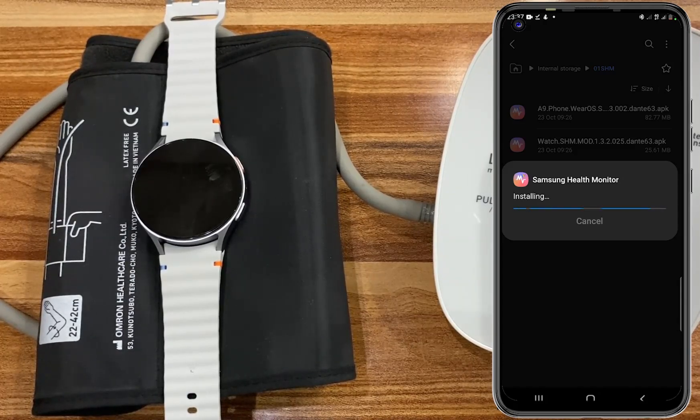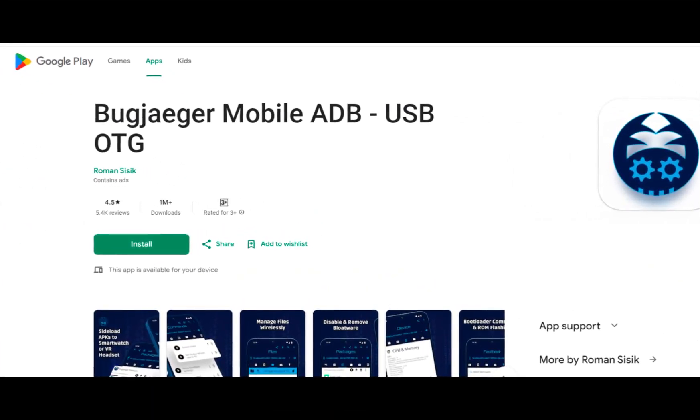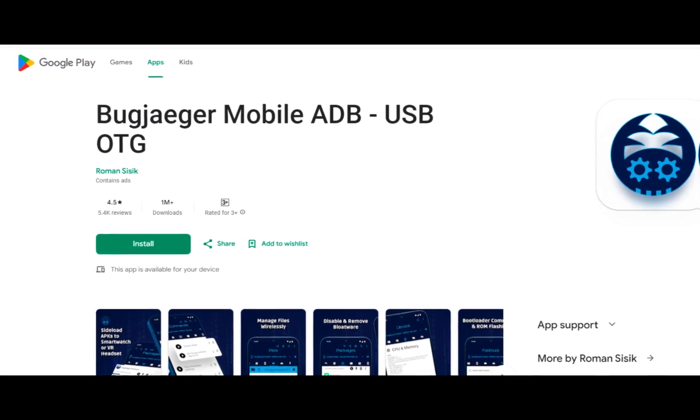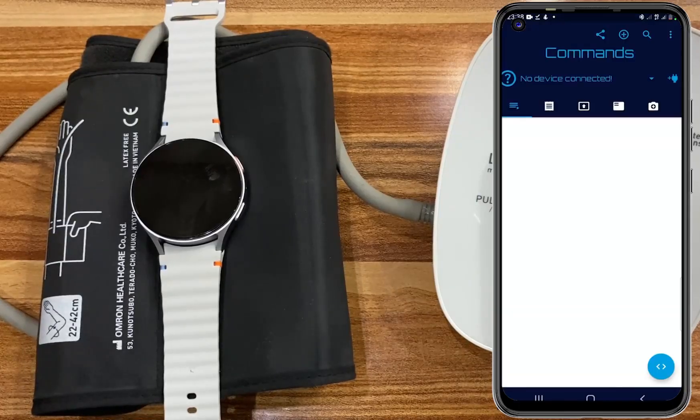Next, we need to install SHM on the watch, and to do this we need an app called BugJogger. Check the link in the description to download the BugJogger app, or simply go to the Play Store and search for BugJogger. Go ahead and open the BugJogger app.